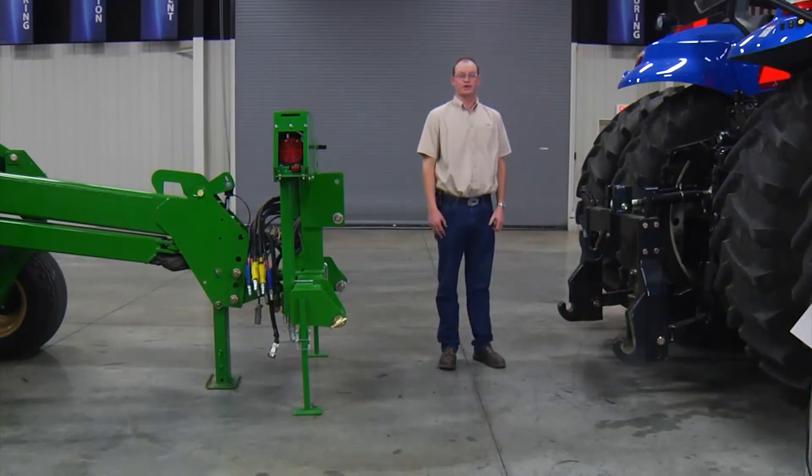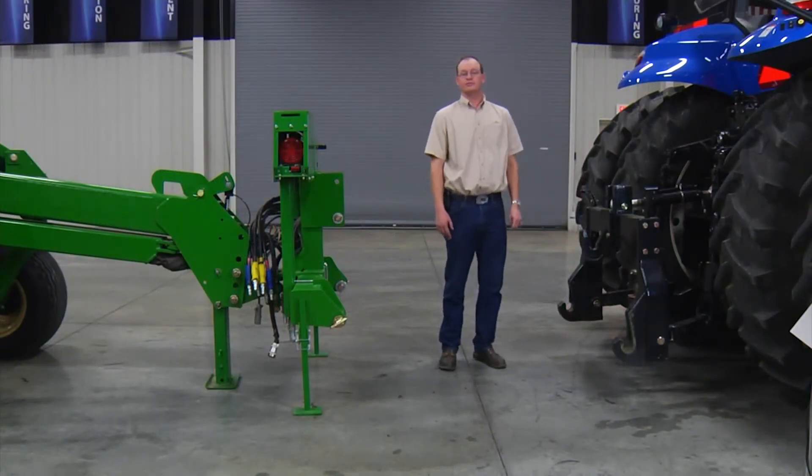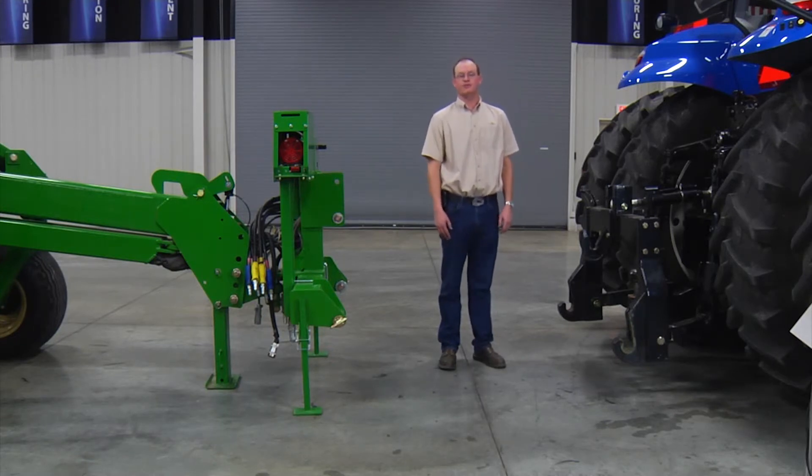Hi guys, Dean Stewart with Great Planes. We're going to walk through getting hooked up to the tractor. Now I know this may seem like a pretty simple approach — just back up and hook it up — but there are a few things we need to make sure we get right. It'll help us later down the road.